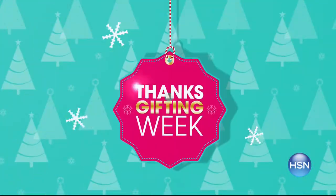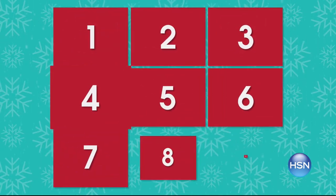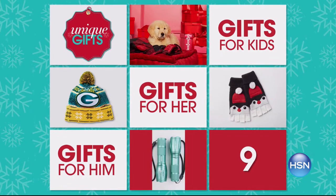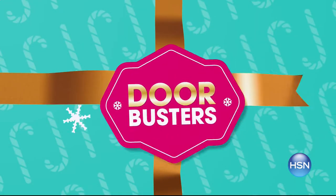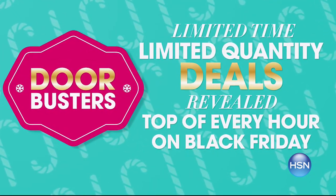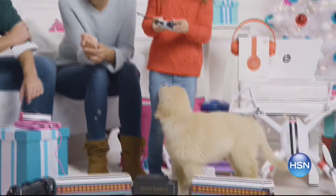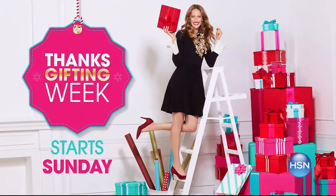It's our biggest and best Thanksgifting Week ever — nine days with more deals than ever on unique gifts for him, her, and everyone on your list. All today's specials are available at the same time, plus doorbusters are back: limited-time, limited-quantity deals revealed at the top of every hour on Black Friday. Skip the lines, avoid the crowds, stay home and enjoy the best deals you waited for all year. Thanksgifting Week begins Sunday.